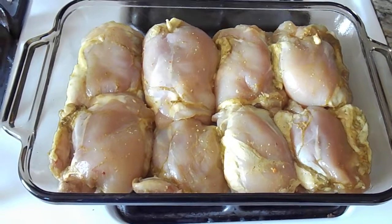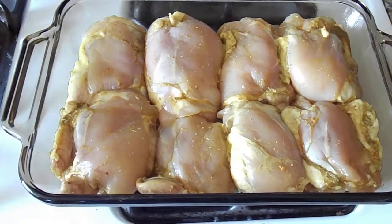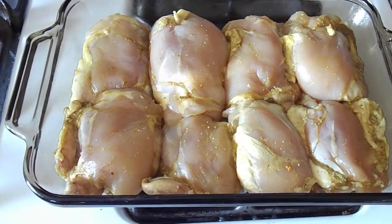Hello everyone, do-it-yourself gourmet back at it again today for a lovely oven roasting of some chicken thighs. Skinless, but they still have the bone in because leaving the bone in adds a whole bunch of delicious flavor.